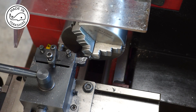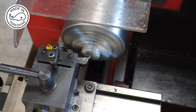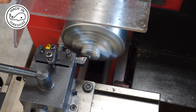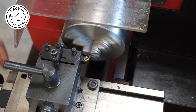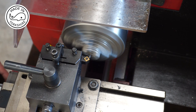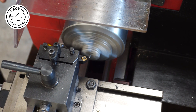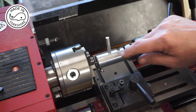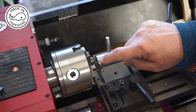First of all I'll face off this end. Then it's just a matter of putting a 7BA thread on the end of the rod for a length of 3/16ths.